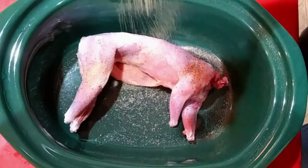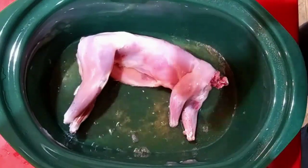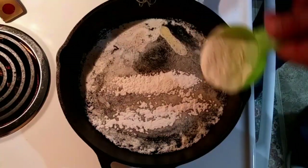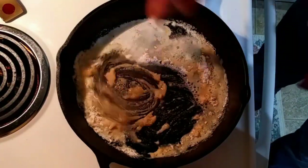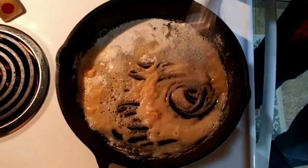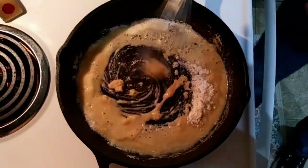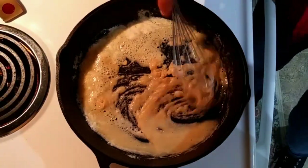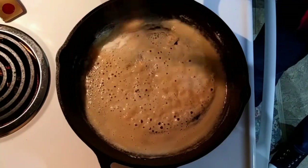I put it in a crock pot with a little bit of salt and pepper and garlic powder, and I cooked it on low for about nine hours with maybe a cup or so of chicken broth with it.